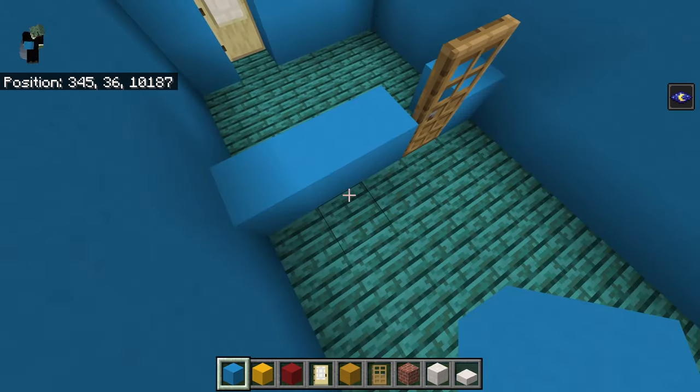The window in the light blue concrete on the front wall, basically at the bottom of the staircase: going left toward the red concrete, place two end rods on top of each other with stripped warped hyphae on top — it's a little lamppost. Get rid of everything except beehives, get out mangrove trapdoors. Off the right and left of the mangrove stair: place a mangrove trapdoor opened up against it as a chair. Count to the second warped to the left of the chair, place a row of beehives front to back — front row is two total, middle is one, back is three total.